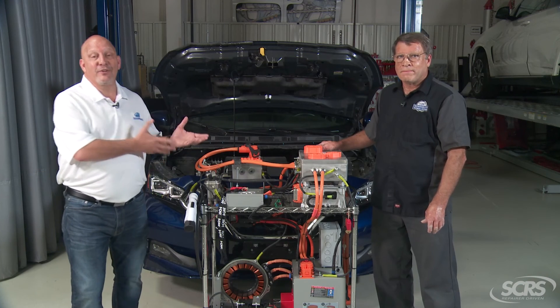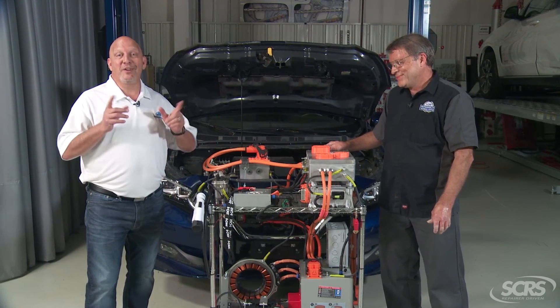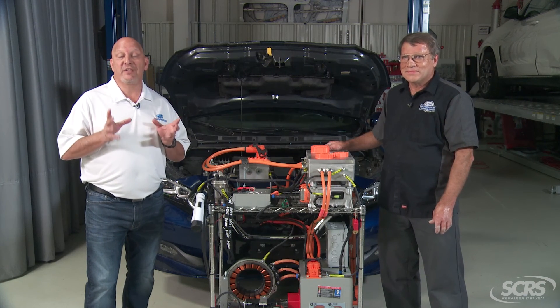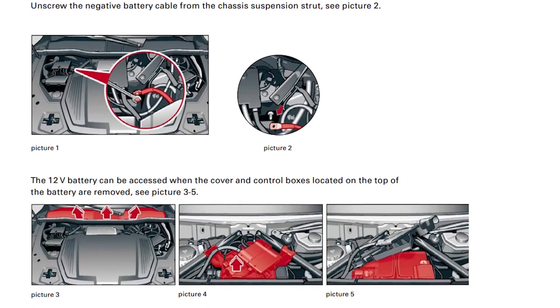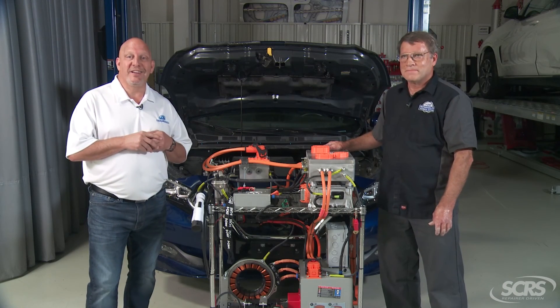I appreciate it, Jeff. I got to tell you, when I first saw this I was thinking it looked like something from Back to the Future — but not Back to the Future, going forward in the future. It's going to be critical that as an estimator we research the OEM repair procedures in regards to EV vehicles. Ladies and gentlemen, there you have it. Jeff, thanks for joining us today and we hope you enjoyed today's tip.